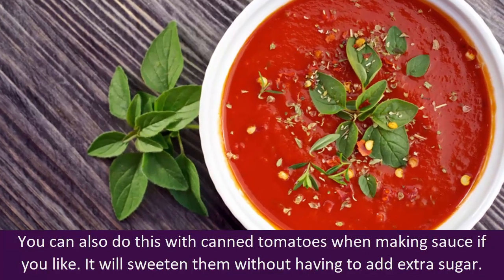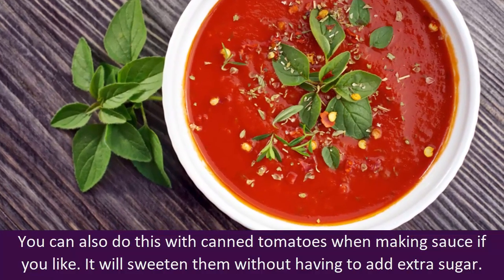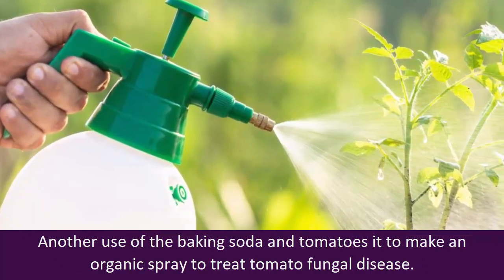You can also do this with canned tomatoes when making sauce if you like. It will sweeten them without having to add extra sugar.